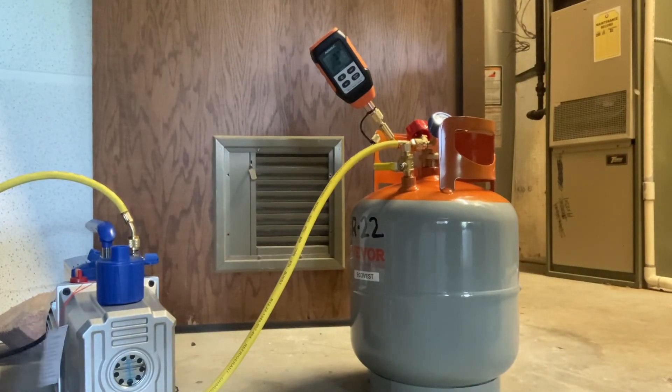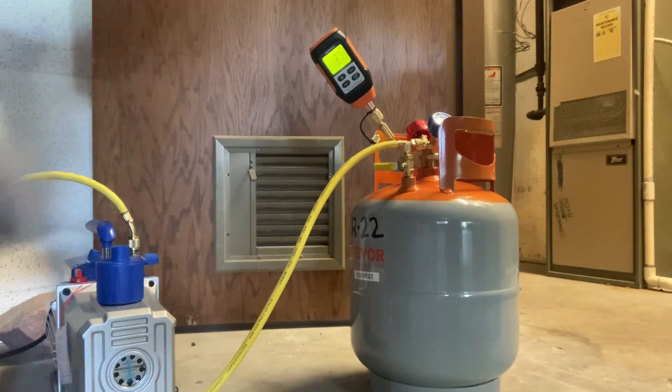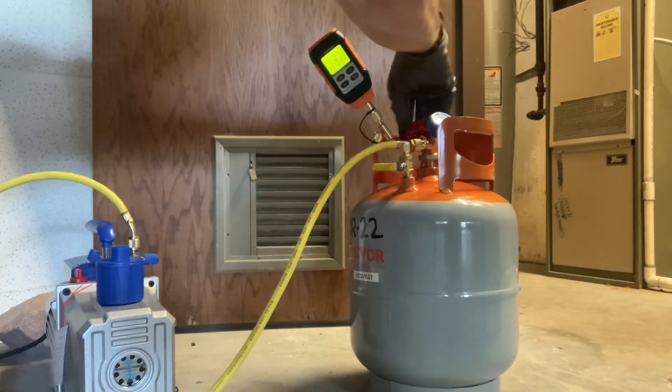We're all done. We'll close the valves on the tank and shut off the vacuum pump. This recovery cylinder is now ready to recover refrigerant out of an HVAC system.